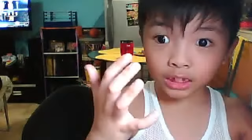Hello, this is Claude Patrick. Welcome back.